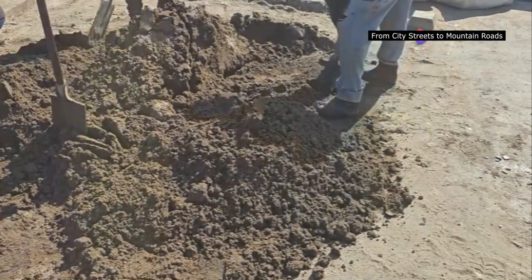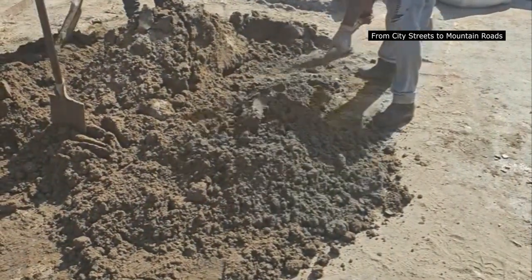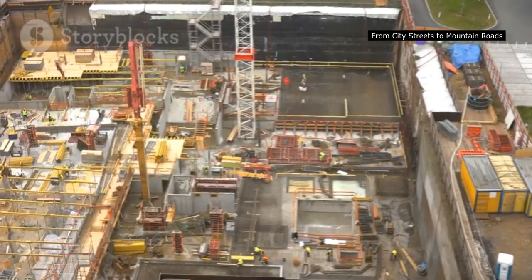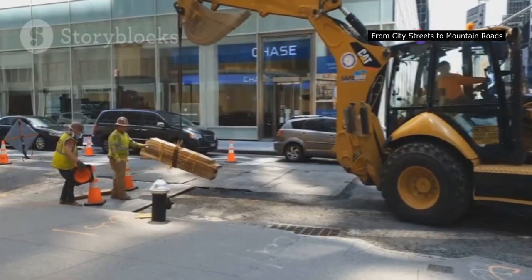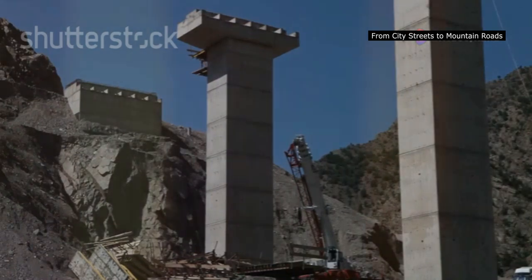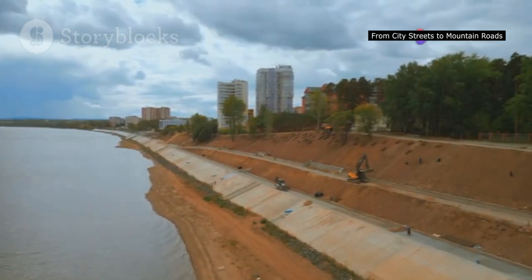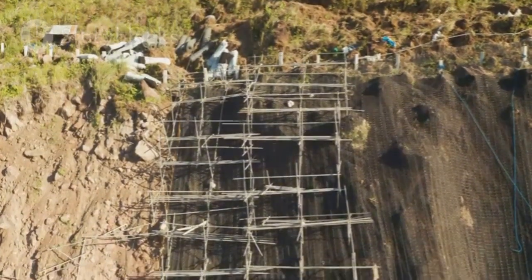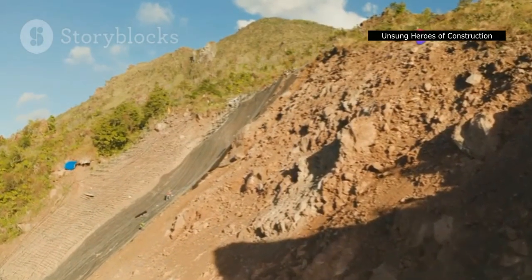The applications of soldier piles are vast and varied, proving their versatility and importance in modern construction. In densely populated cities, soldier piles are indispensable for creating safe excavations for underground parking garages, subway stations, and building foundations — their ability to work in tight spaces and minimize disturbance to surrounding structures makes them ideal for urban projects. When widening roads or building overpasses, soldier piles support excavations required for bridge abutments and retaining walls. They are also used in slope stabilization projects to prevent landslides and erosion, enhancing safety and protecting property.